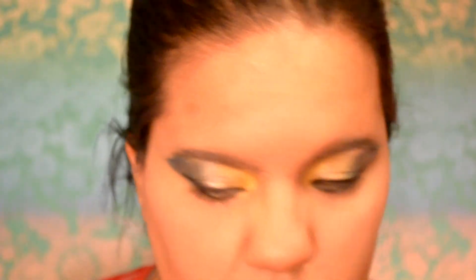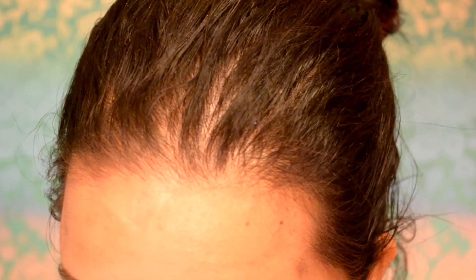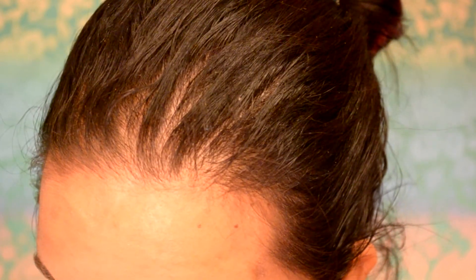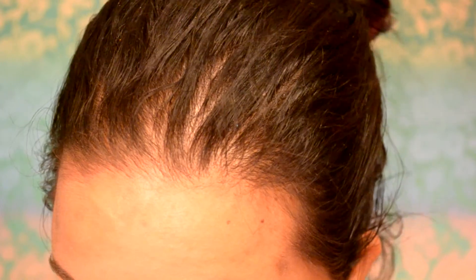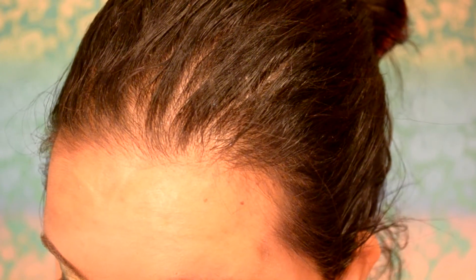To diffuse any harshness, take your fluffy brush and run it through the color a couple of times. Then carefully take the eyeliner and trace the lower lash line — don't do too thick of a line or it'll start looking like a raccoon. Don't be afraid of messing up because you can always take a Q-tip dipped in makeup remover and clean up the edges.